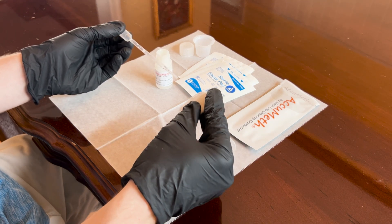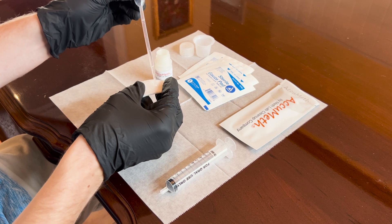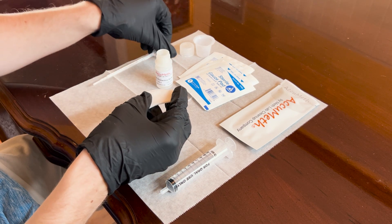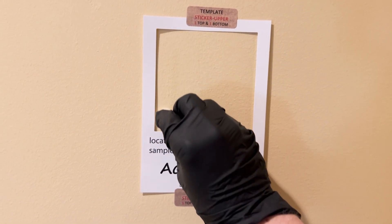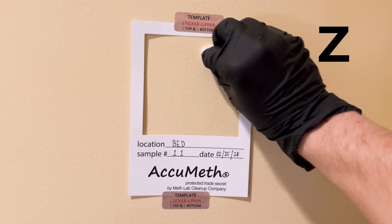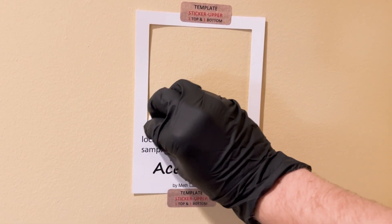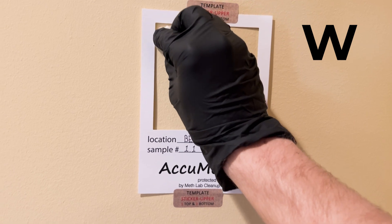Fold the gauze wipe in half and carefully add 10 drops of buffer from the pipette onto the folded gauze wipe. Moisten the folded gauze wipe evenly throughout. Now our gauze wipe is ready to take the sample. Put down the pipette and go to one of your posted sample templates. We are going to wipe the test surface within the template in a tight zigzag WZW fashion — first moving up and down in tight columns in a W fashion, and for the second pass, moving horizontally in rows in a Z style. For the last pass, turn the gauze wipe over and again move in an up-and-down W fashion.